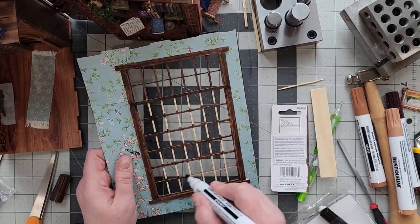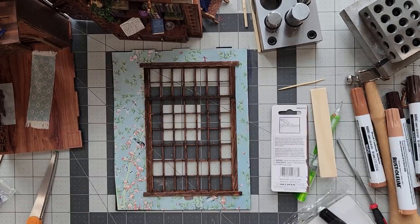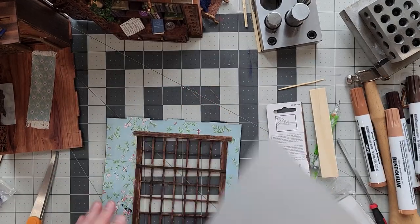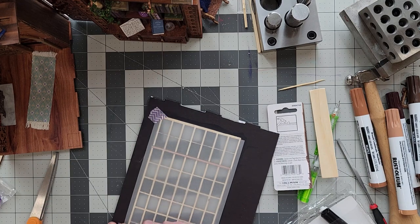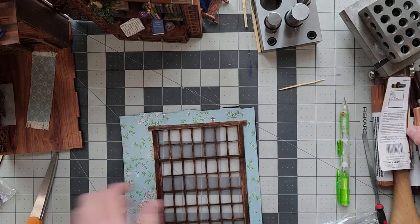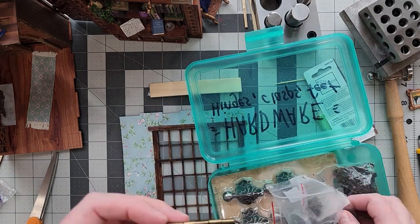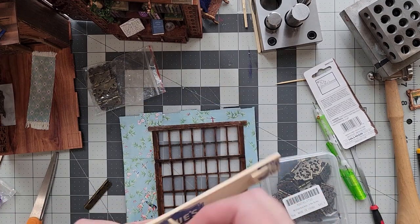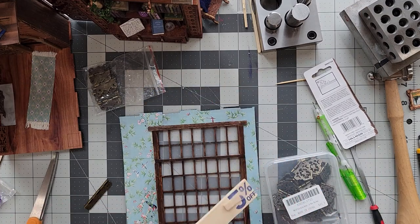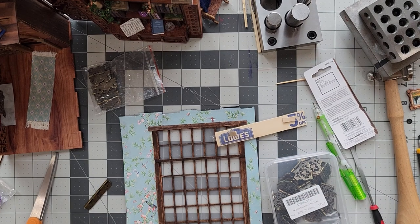I went through a number of ideas for what to use for glass in this window and ultimately ended up going with a piece of semi-opaque parchment that was a little bit of packaging from some candy I got for Christmas. I taped that on there temporarily just to kind of live with it for a while and see how I feel about it. You could use trash plastic or even Cricut makes some really thin plexiglass that you could use.